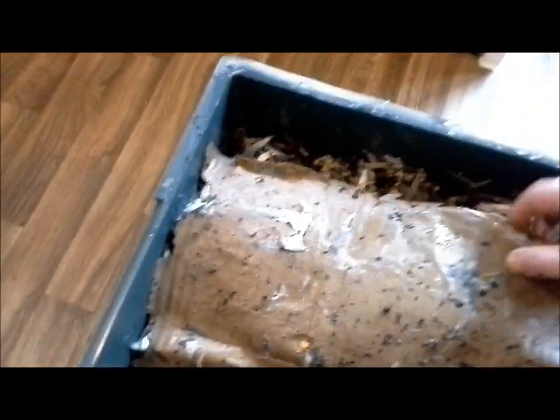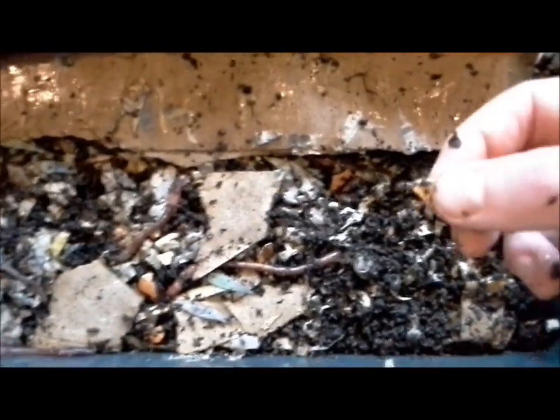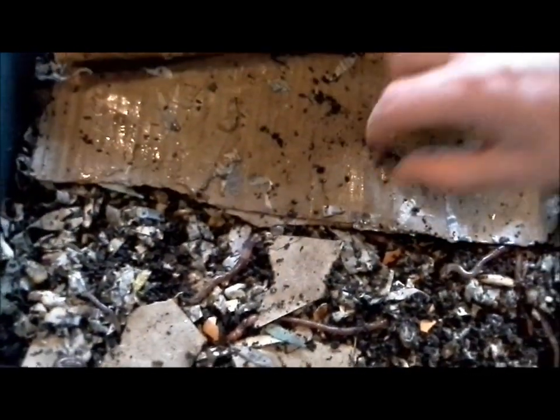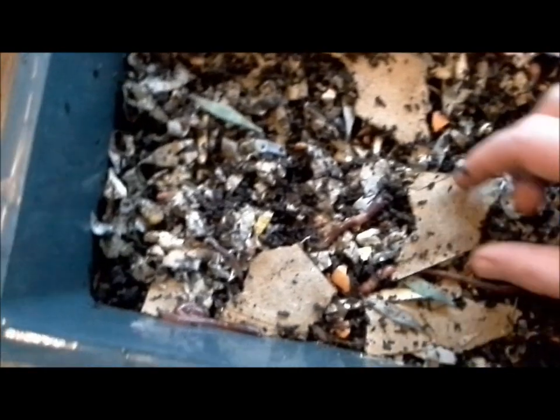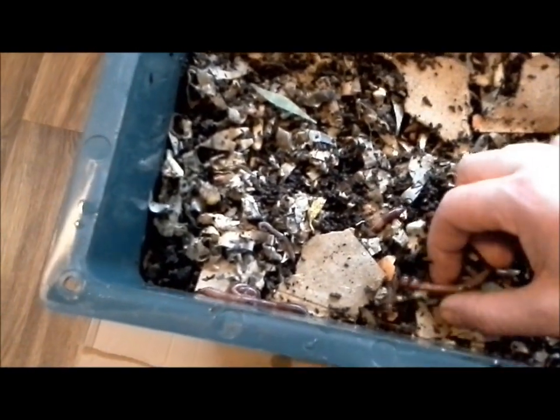Now checking the other side of this tray. Over here I didn't put any paper down. There are bits of eggshell that I haven't crushed up that well, but the worms will eat that — it's full of calcium which is good for them. The crushed oyster shell is obviously a lot finer. There are plenty of worms on top. I also need to put some more paper down here — look at the size of that one, that's a big one!